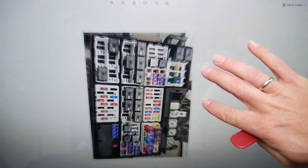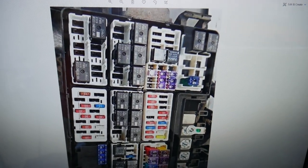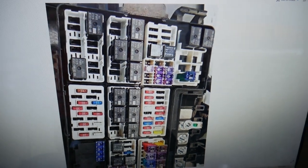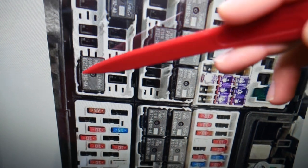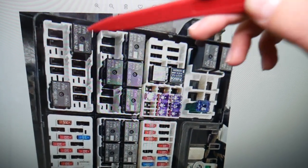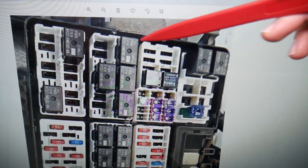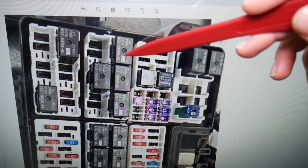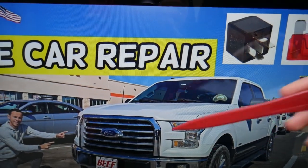Now about the relays — things get a little bit more interesting here. You may have up to four different relays depending on which engine you have. We're going to start with this relay right here — you will need to check that one. Then you may have another relay here, and some of you may have this relay here as well. All of these relays will need to be checked.